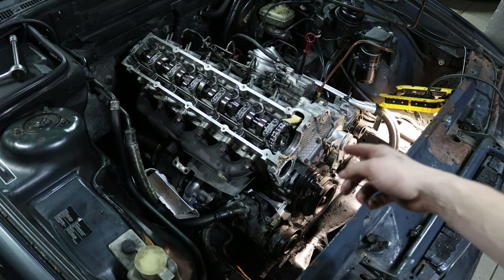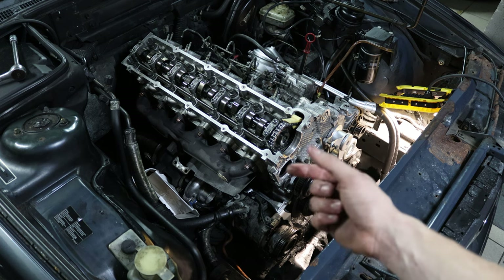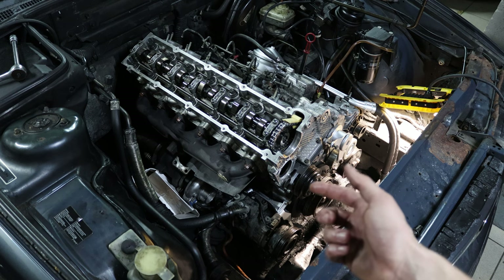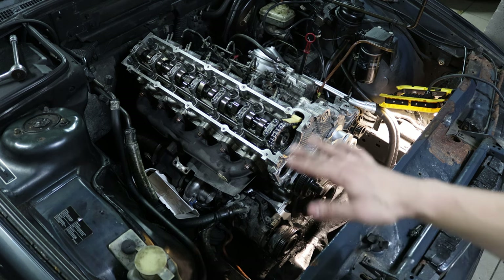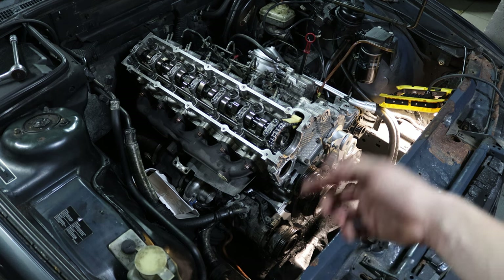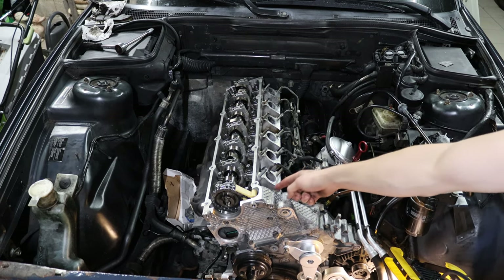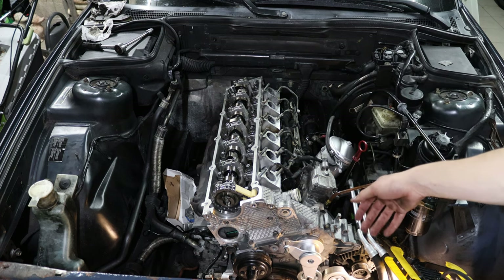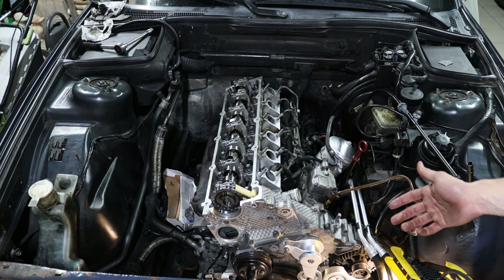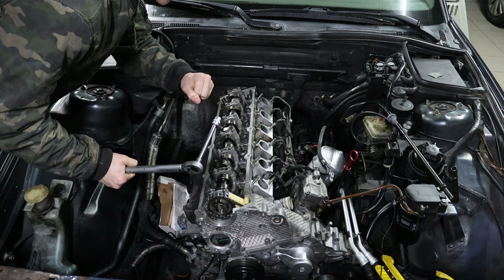Now we can torque down the head bolts. When the head bolts are completely torqued down they do compress the head gasket a tiny bit, but I calculated the difference should be approximately 1.37 millimeters between the cylinder and the valve itself, so we should be safe. Even if the head gasket compresses by 0.2 or 0.02 millimeters, everything is still in spec. Also, there are currently no injectors in any of the cylinders, so I was able to turn the engine really easily without compression — take out the injectors or spark plugs because it makes the whole process much easier.